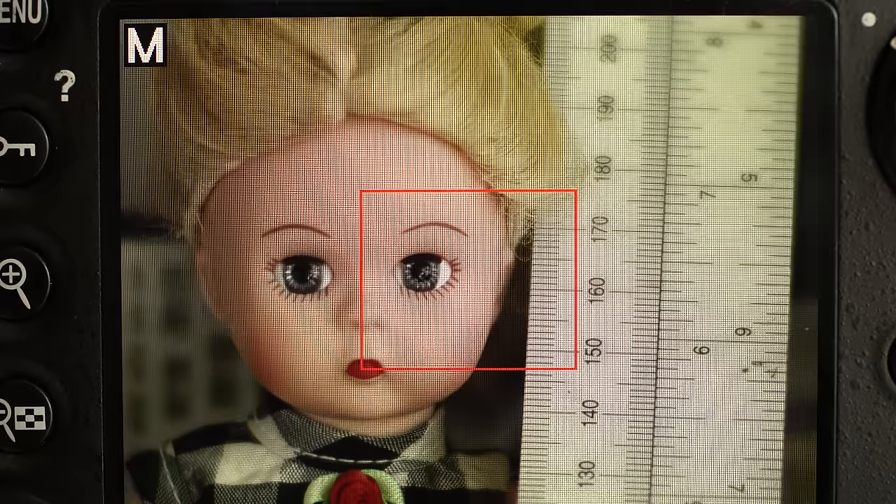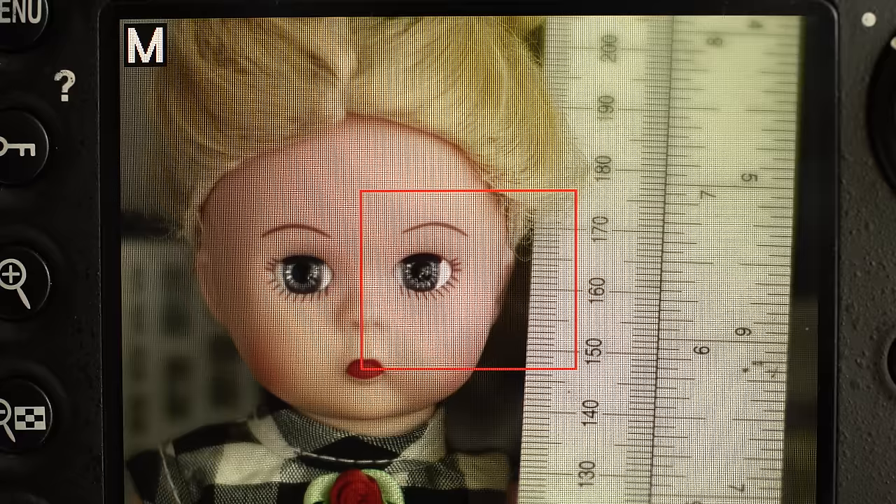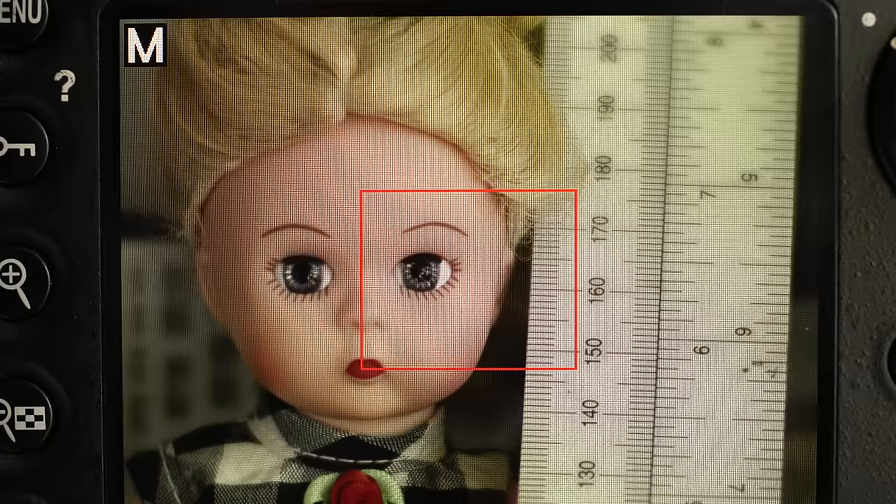This is Lloyd Chambers at digloid.com. Let's take a look at focus shift, which is a change in focus as the lens is stopped down. A lot of lenses have this behavior, and if you understand it, you can get far better results out of your digital camera.